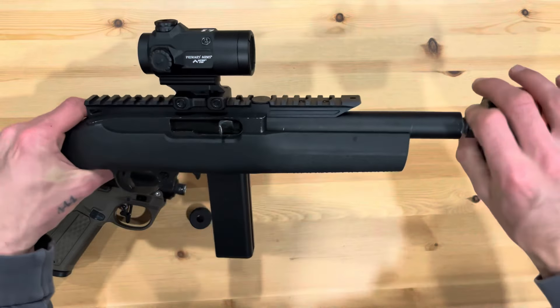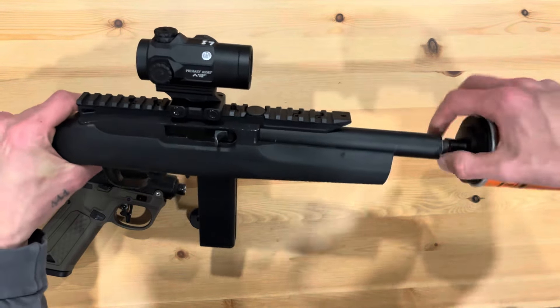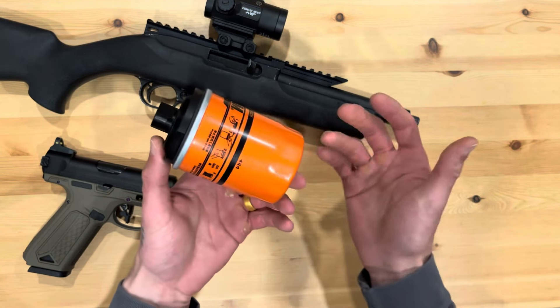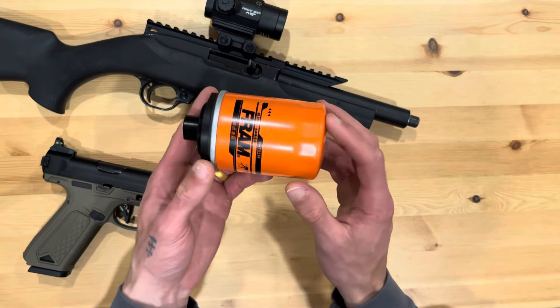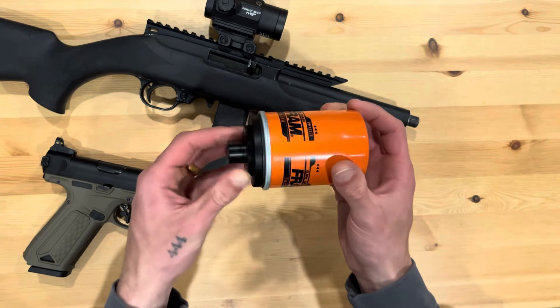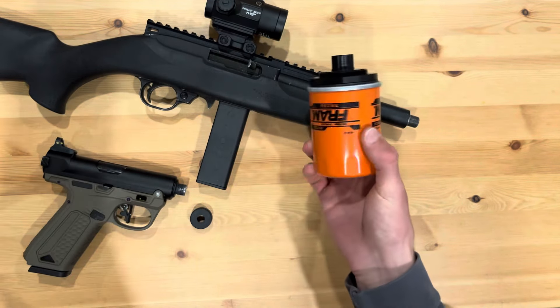Obviously it's airsoft, so suppressing things doesn't really matter — you can't really suppress anything unless it's a non-blowback gas gun. Overall, it's a great piece of kit. It cost around $76, so it's a little pricey, but if you're willing to spend the money I definitely recommend picking one up. Thanks for tuning in — if you have any questions let me know.